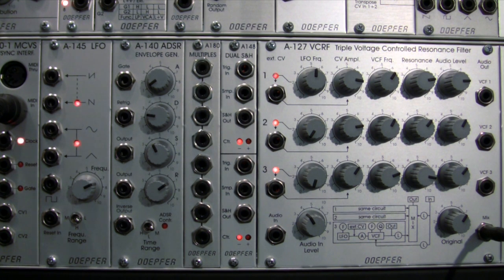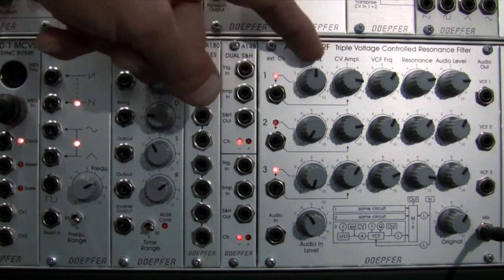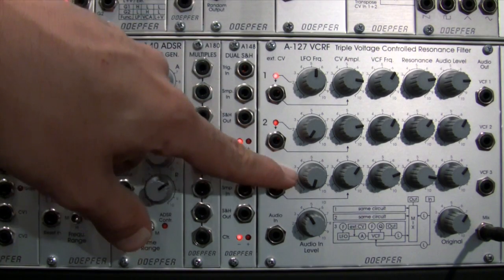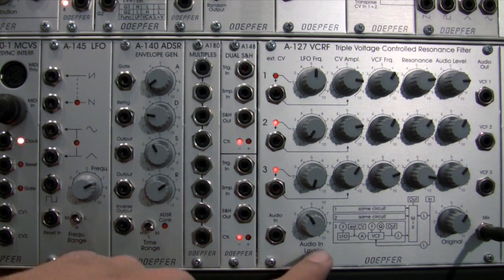Welcome back. This is going to be the last part of the Dofer A127 Triple Voltage Controlled Resonance Filter demonstration. If you watched any of the last three parts, you've seen an overview of the module with demonstrations of the factory settings — the triangle LFOs modulating the cutoff frequency of each bandpass filter — but also external modulating with the Dofer A140, the Dofer A145, and in the last segment a variation on the patch from the manual.